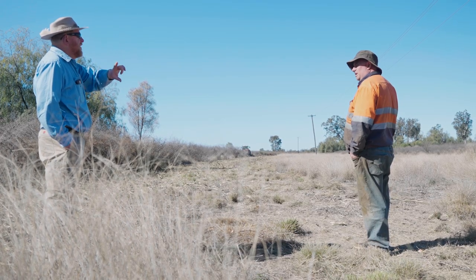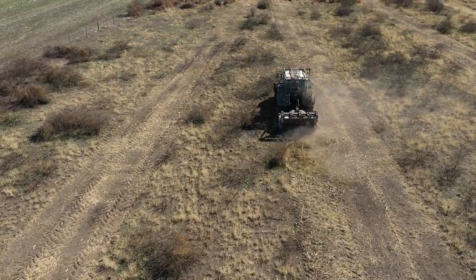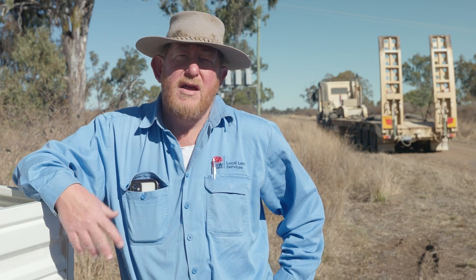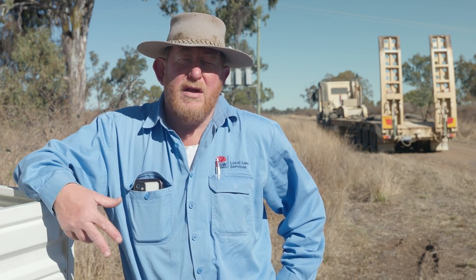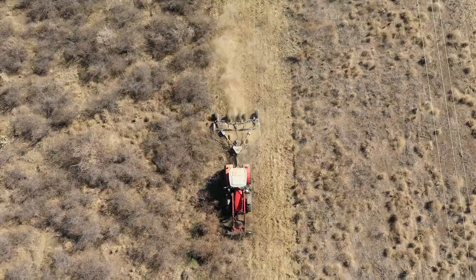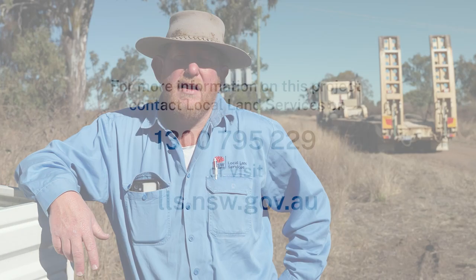Further back to the east of here we're working on the areas which we've actually treated, and it would appear that that works quite well because it's very easy on the machine in comparison to the stuff which hasn't been treated, and it's actually able to go a lot faster. So once that's been slashed, we'll then give it some time for whatever's there to recover, and then we'll see what's left and go over again with a boom spray and pick that up.